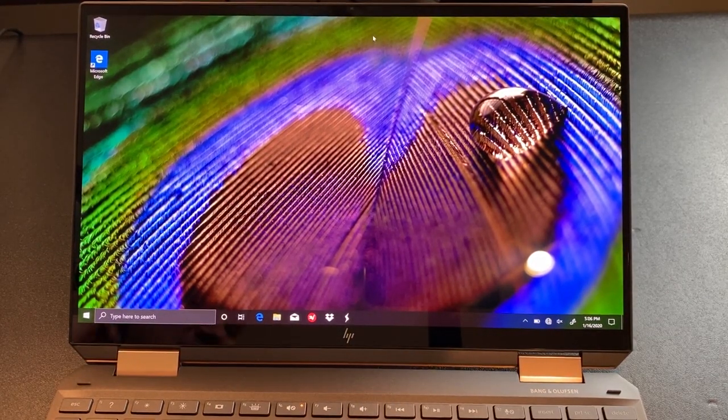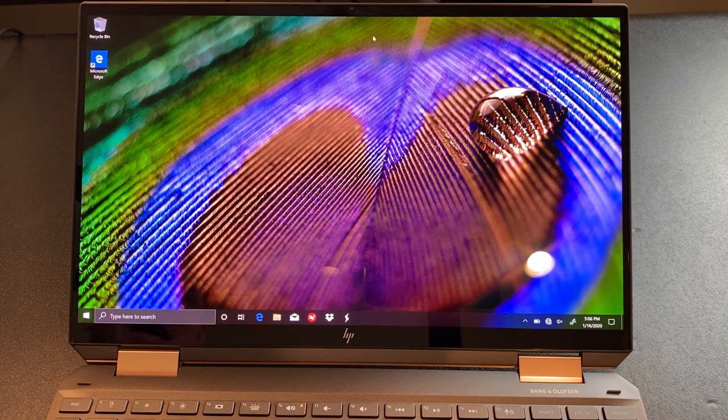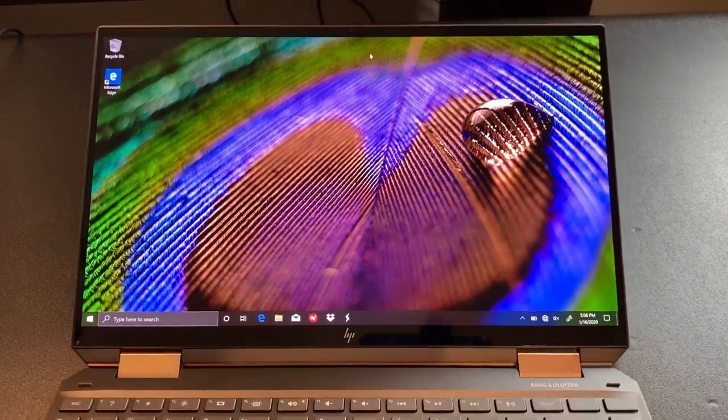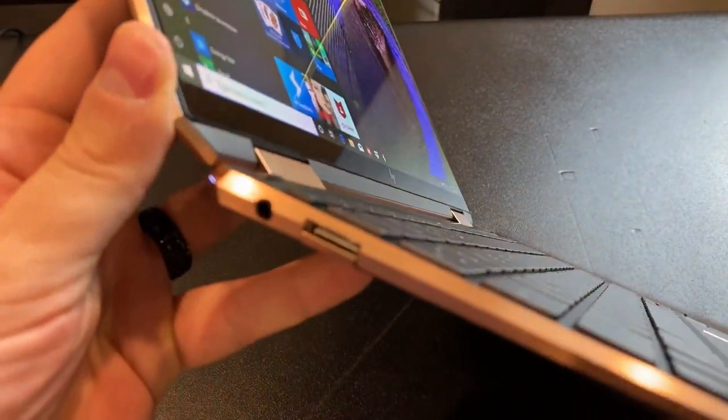The way HP does that is by actually disconnecting the camera internally. A lot of companies put a physical switch on top that just blocks the lens, but there's been trouble getting that to play nice with an IR camera. HP found its own innovative solution by disconnecting it internally.